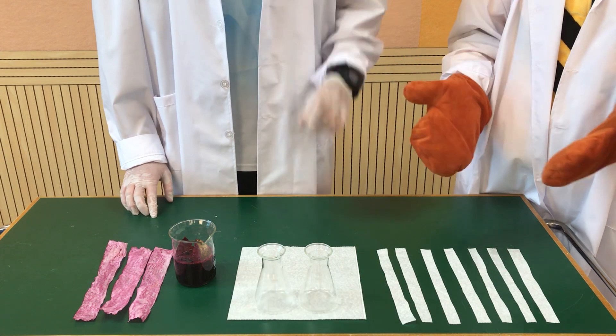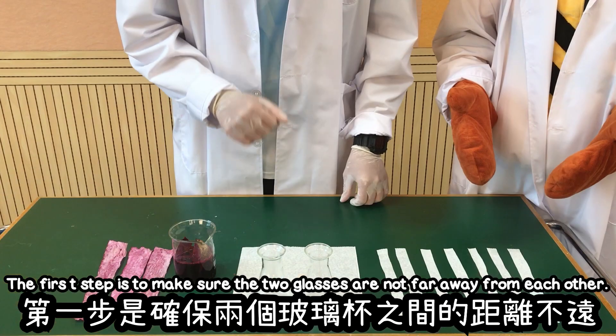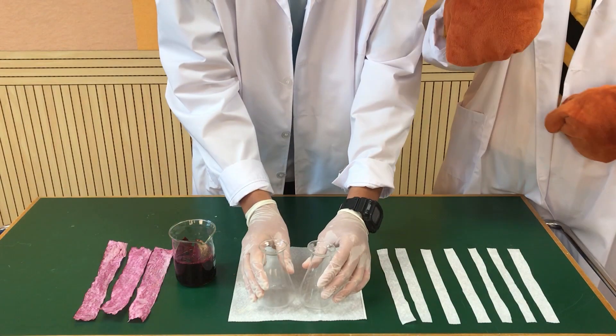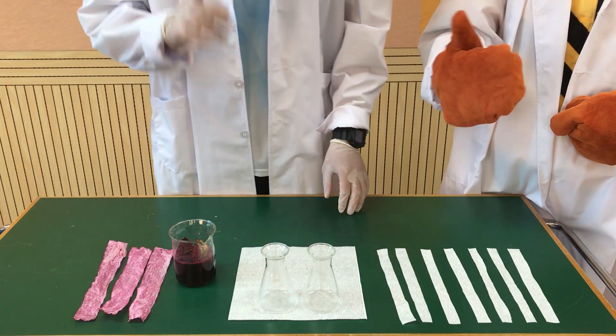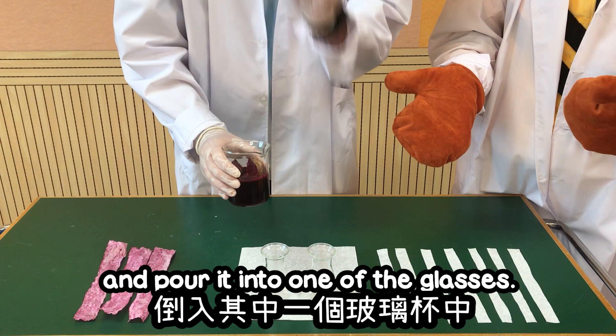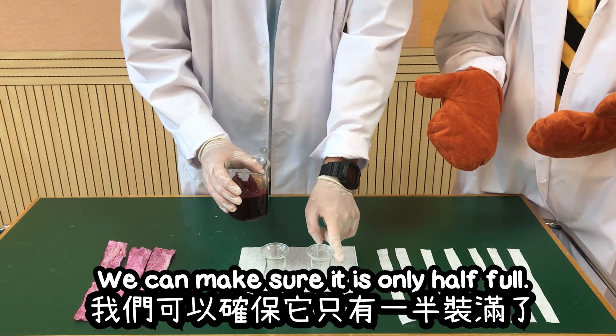Now, Dr. Ma, the first step is to make sure the two glasses are not far away from each other — make sure it is only one cm apart. The next step is to take the beetroot juice and pour it into one of the glasses, making sure it is only half full.